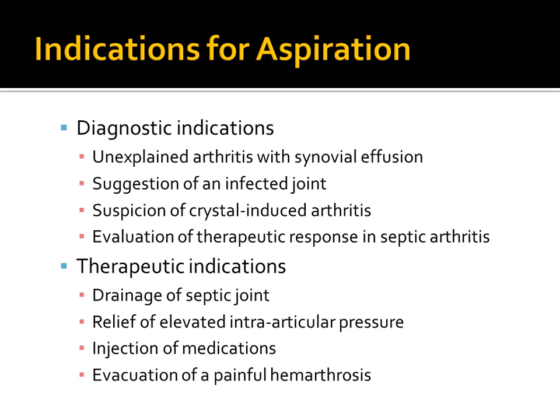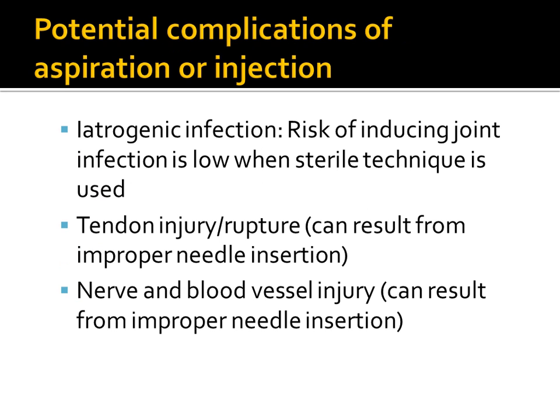Therapeutic indications for aspiration include drainage of a septic joint, relief of elevated intra-articular pressure, and evacuation of a painful hemarthrosis. Potential complications include infection, which is fairly low with proper technique, as well as tendon, nerve, and blood vessel injuries — which is the primary reason to use ultrasound guidance, since you can visualize these structures in real time and avoid them.